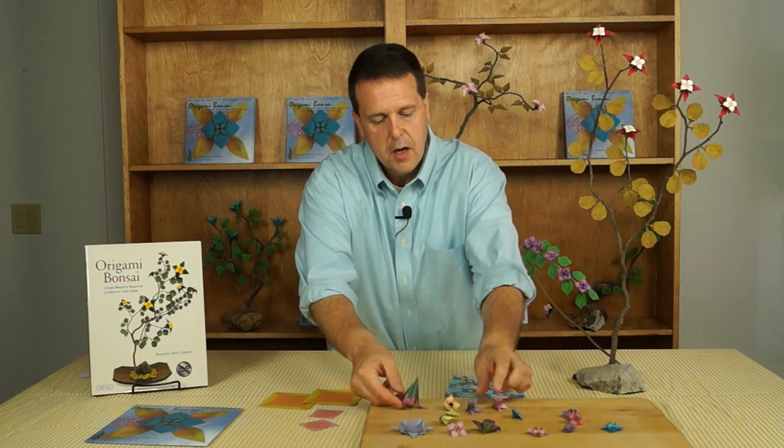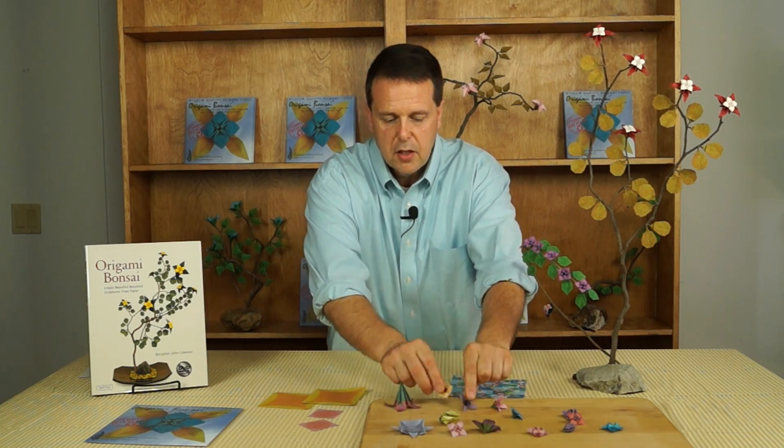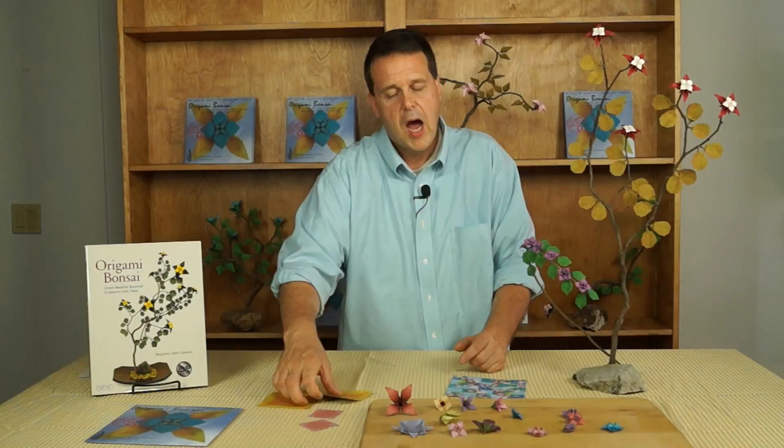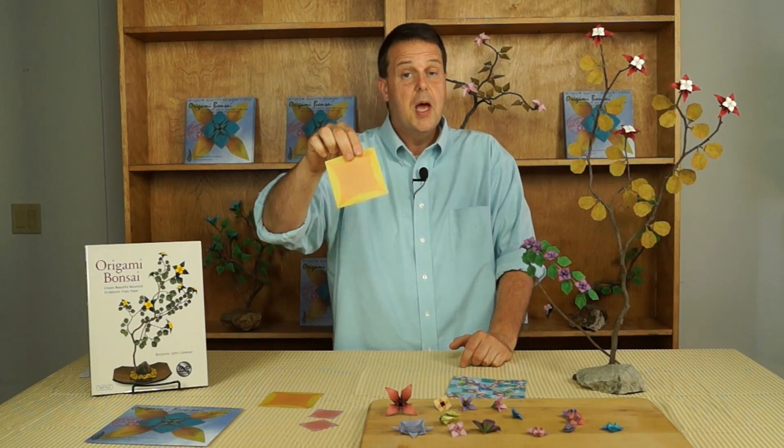Notice that all my flowers here seem to have a bud. It looks like I might have used two pieces of paper to do that, but I didn't. I just used one piece of Origami Bonsai Museum Quality Origami Paper.